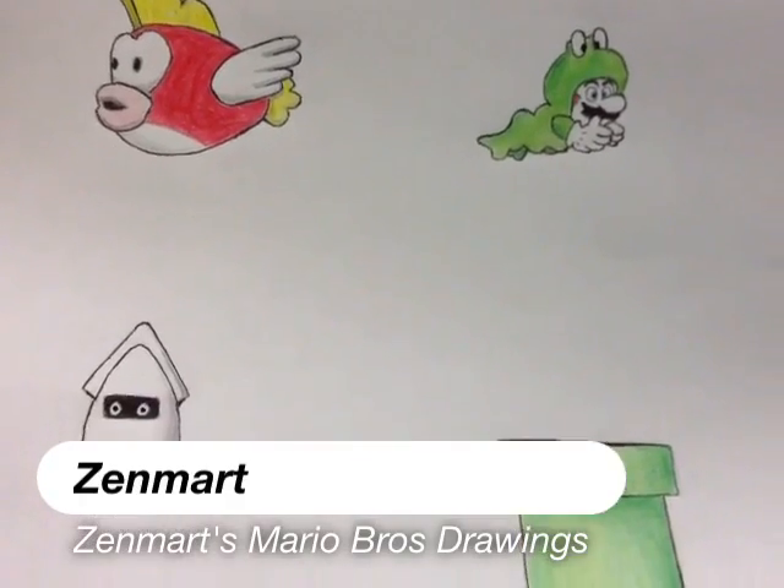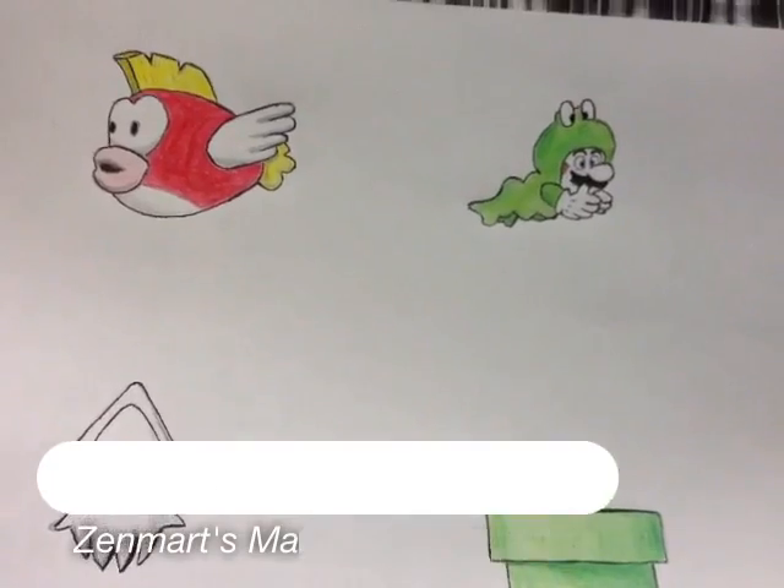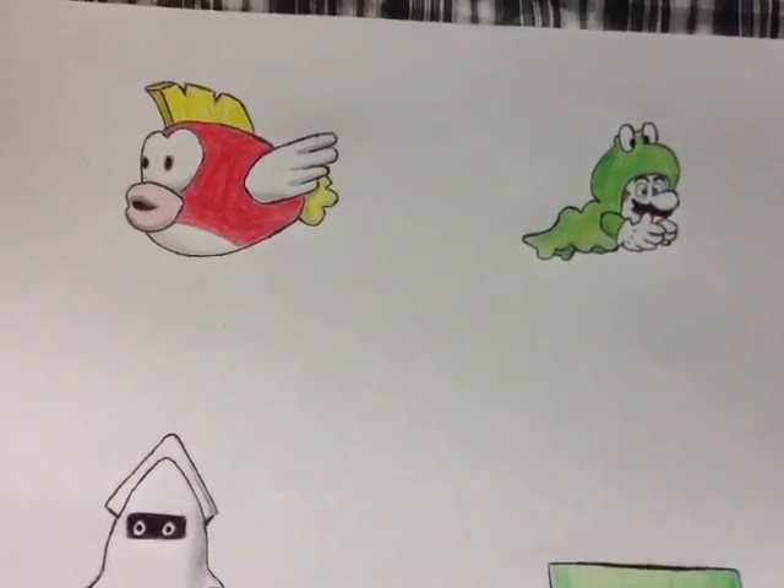Greetings and salutations fellow gamers. This is Zenmart. I just want to show you some of the drawings I did that I'm going to cut out and put in the back of one of my fish tanks.